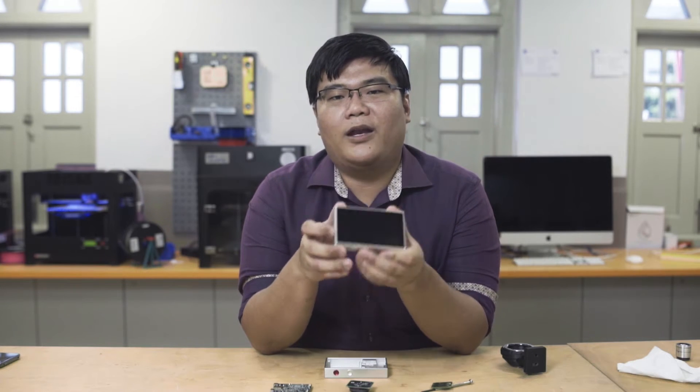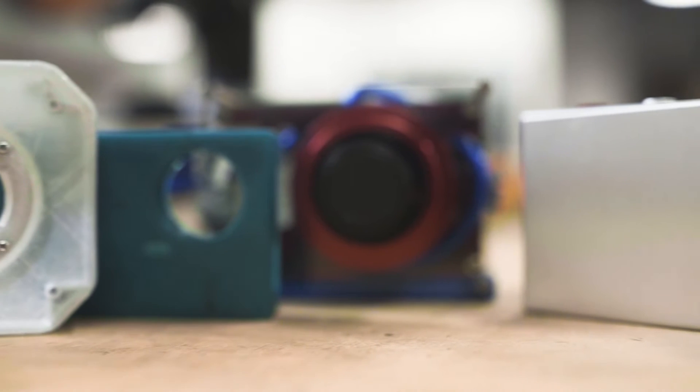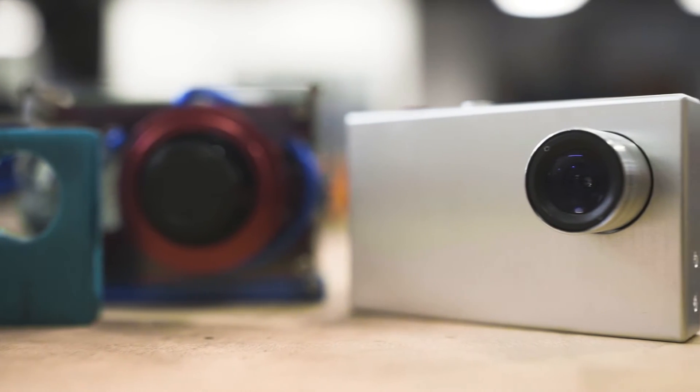For the past two years, we've been working hard at bringing the tiny one to you. This is a second-generation prototype and it is packed with top-of-the-line technologies to give you the best astrophotography experience possible.